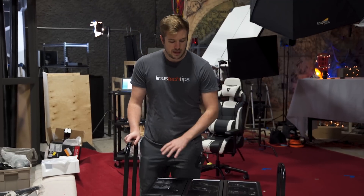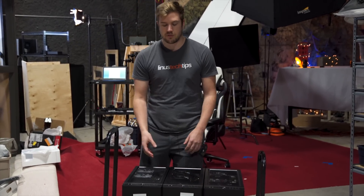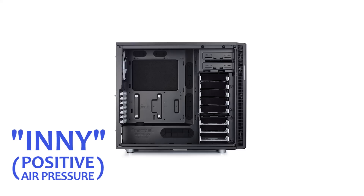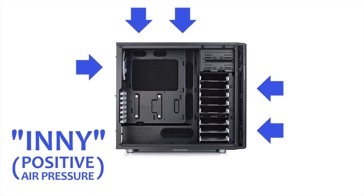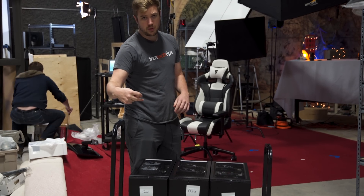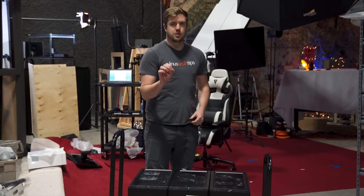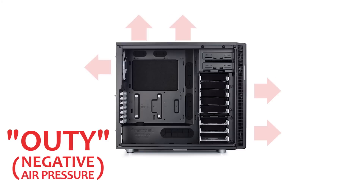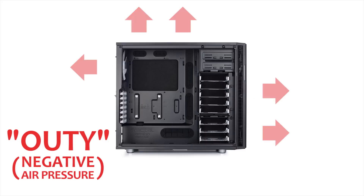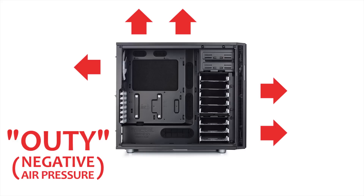Now that that's all done, we were left with Outy — the case that I built — and I had Tyler replicate it twice for Innie and Inbetweenie. Innie has all of the fans blowing in: the two in the front blowing this way, the two in the top blowing down, and the one in the back blowing in as well. The two in the top blowing down and the two in the front blowing in are actually very realistic. The one in the back blowing in is a little bit less realistic, but we just wanted to go hardcore with the theme. Outy has all of the fans blowing out — the two in the front are blowing out, the two in the top are blowing out, and the one in the back is blowing out.